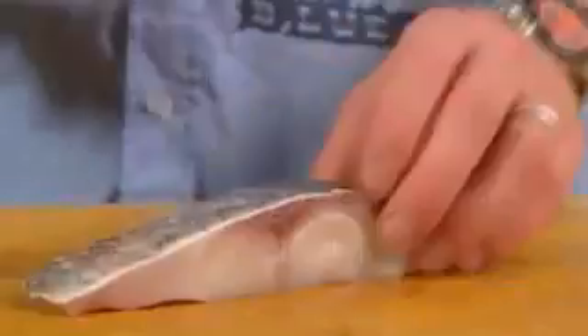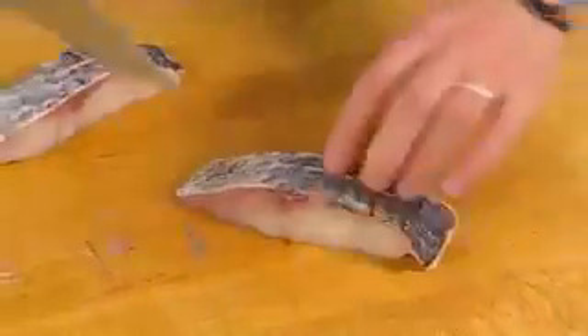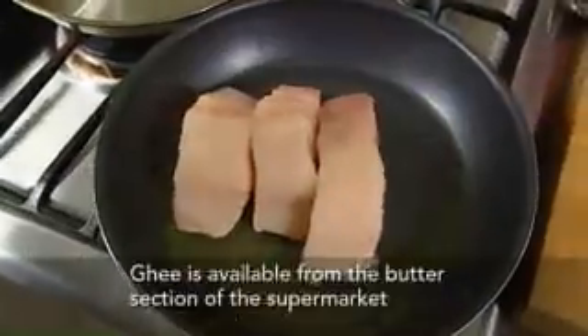We'll start with the longest cooking dish first, which is the blue eye cod. Just scrape some of the moisture out of the skin, which helps it to crisp up nicely, and run a blade through the skin which helps it get even crisper. Then two tablespoons of ghee into a non-stick frying pan and chuck the fish in skin side down. A little bit of salt over the top.